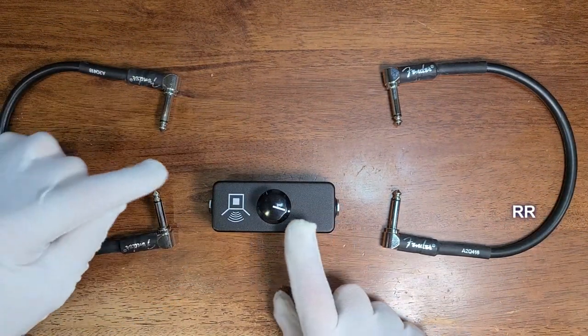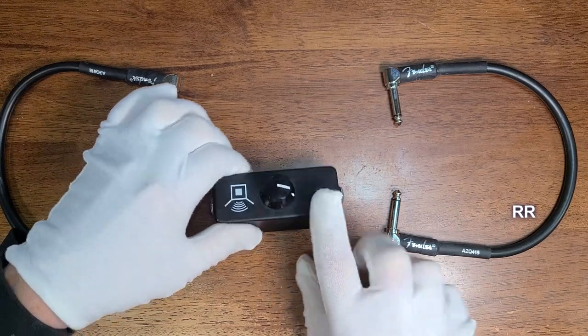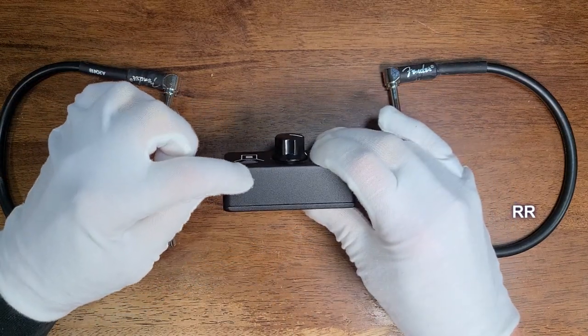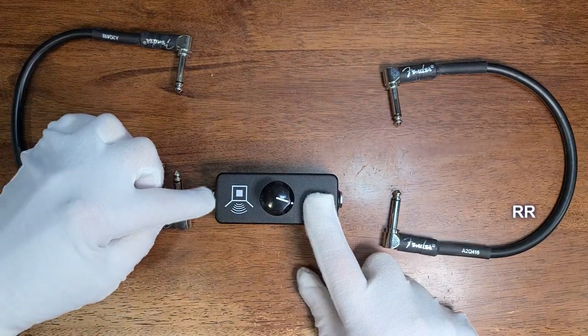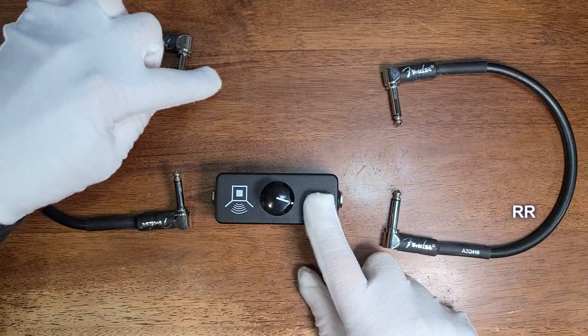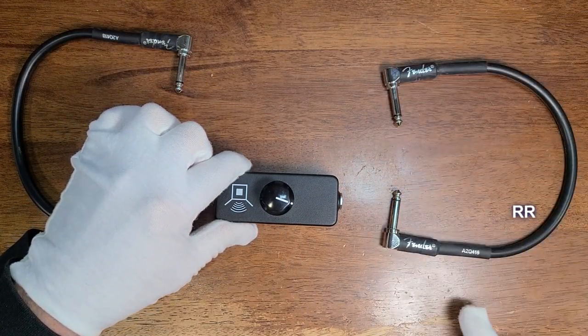The way you would set this up: this is the input side with the picture on it, and this is the output. I would suggest taking a silver sharpie and writing an I and O on here if you wanted to. Take a cable, plug it into the input and run it to the send on your amp, then take another cable, plug it into the output and run it into the return on your amp.